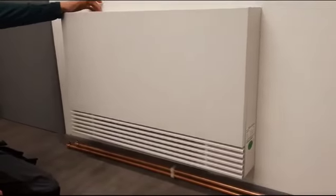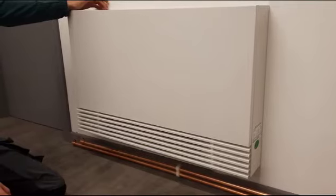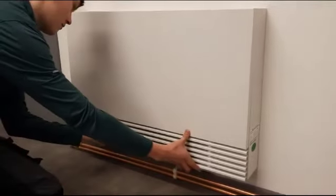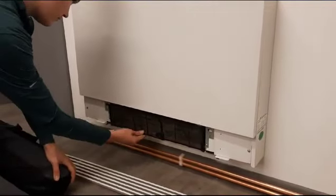A quick video to show how quick and easy it is to clean the filters. Basically, you take the bottom plate off. Those are the filters exposed there, so you can just take them out.